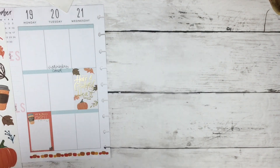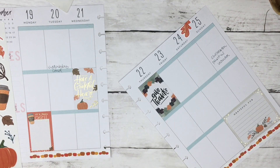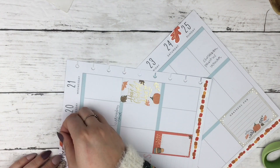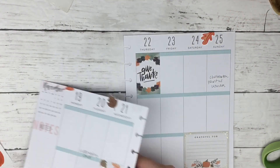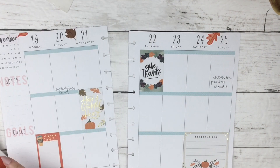Now I'm going to go into — I believe that's a Happy Memory Keeping sticker book — and get these leaves out and use them to decorate the top of my page.